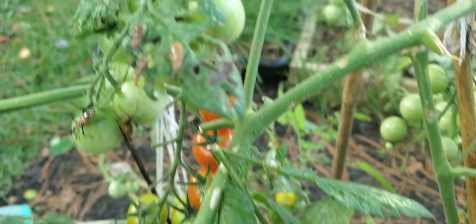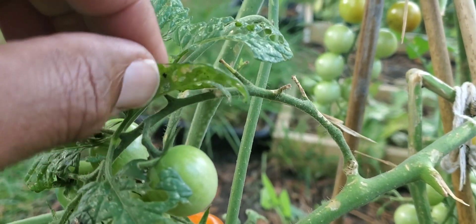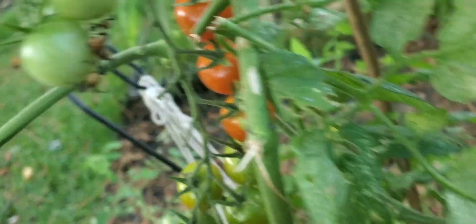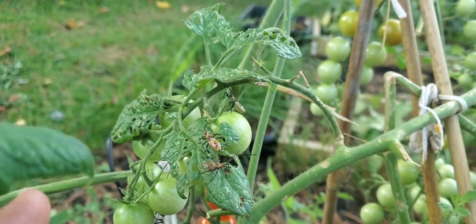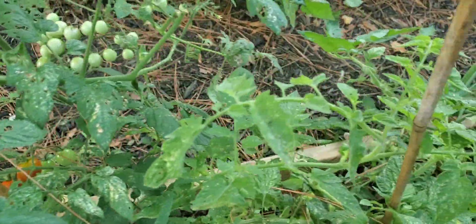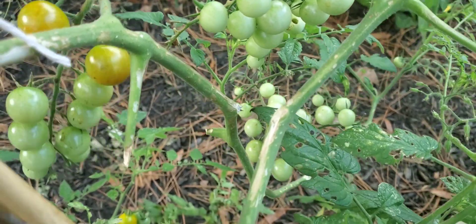What they do is they inject into your fruit and leaves. If you notice these leaves that they are on, they inject these little spots — see those little babies right there. They do these injections underneath their body, almost like a mosquito, where they inject into the fruit. They can also pass along pathogens to your plant that can destroy it.